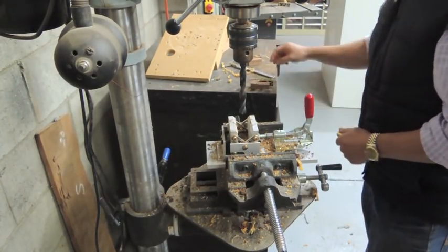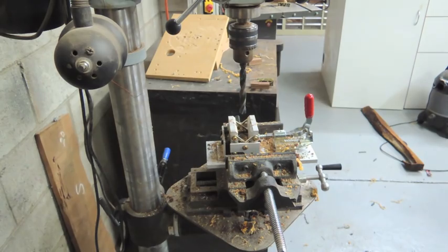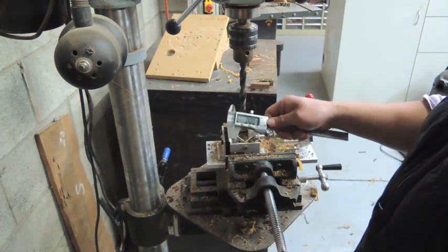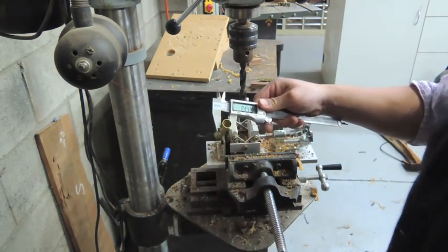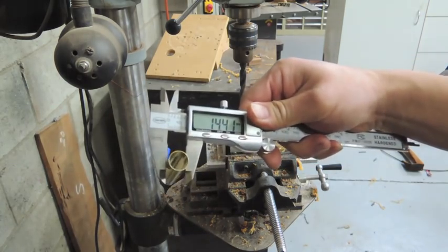Hi folks, this is a short video on drill bit selection. Here is a large diameter SNGEN tube. As you can see, the calipers clearly show a 14.4mm diameter tube. In the drill press we have a 14.5mm drill bit.